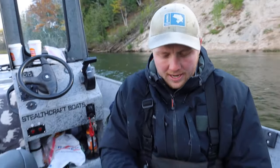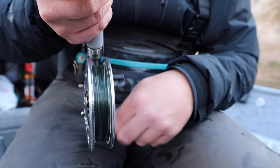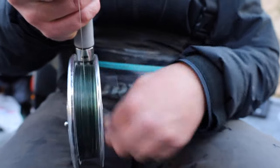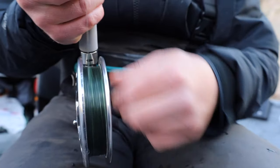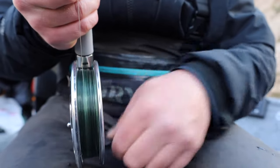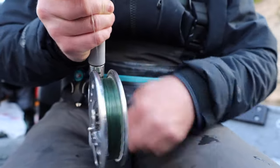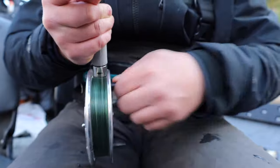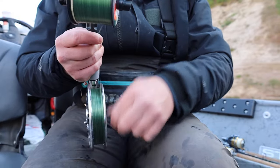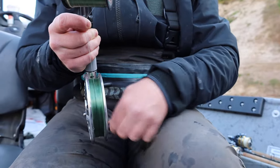I'm going to add my mainline using my index finger to guide the line onto the spool. I go left to right to center, back and forth — I like to do this pattern for the first half of what I spool on, as it helps the line lay on the reel a little smoother. Once I get about half the line on, I just go back and forth at an even speed, using my finger to guide the line evenly onto the reel.